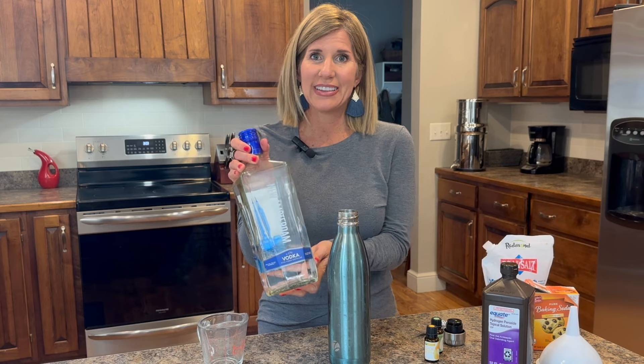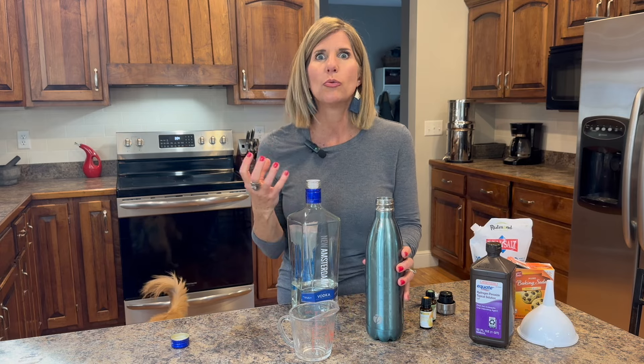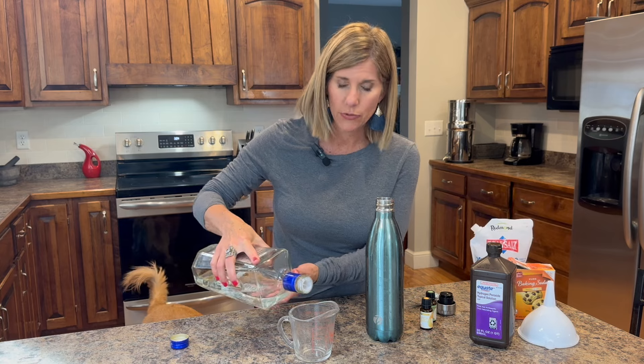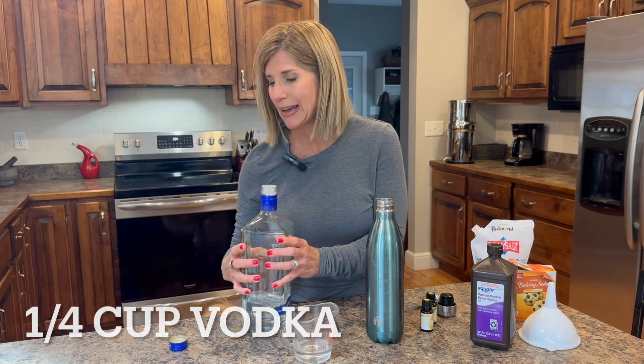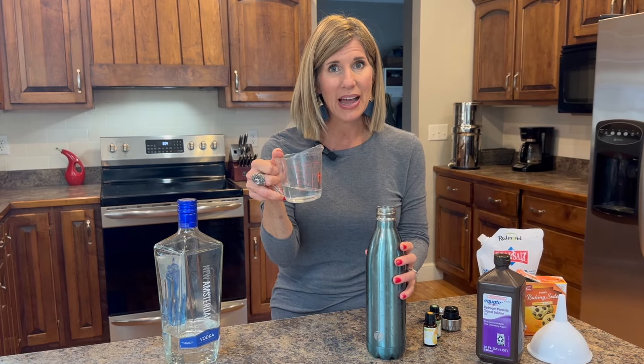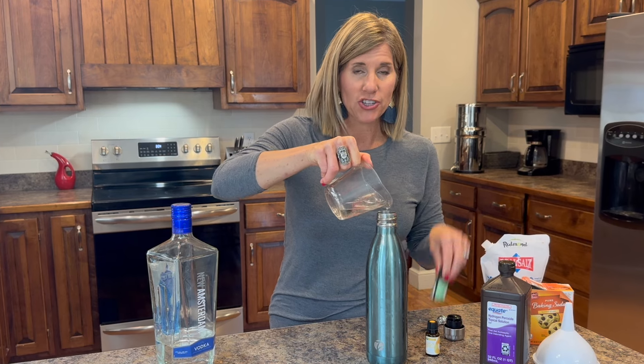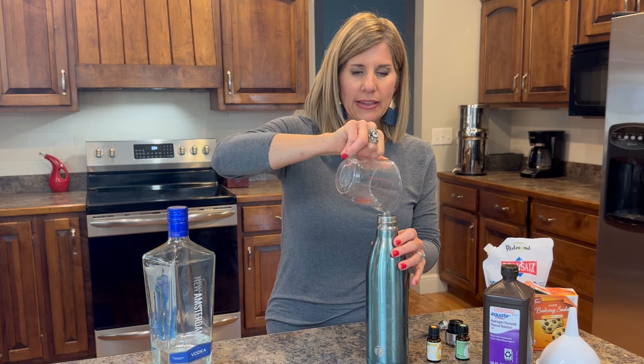Now for the last thing — the secret ingredient I told you about — it's vodka. You do not have to put this in, it is completely optional. But it makes such a difference because it makes it taste like real mouthwash. The reason you don't want to use conventional mouthwash is because of the chemicals, coloring, sweeteners, and additives they put in it — you don't need that in your mouth. Vodka is an antibacterial and it also gives that bite, that minty freshness with a kick that I like in a mouthwash. We're doing one-fourth cup.